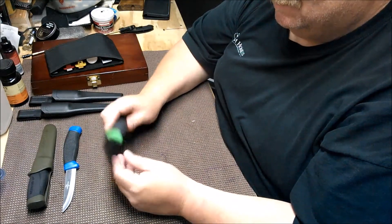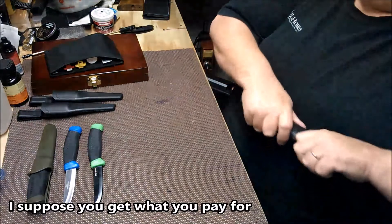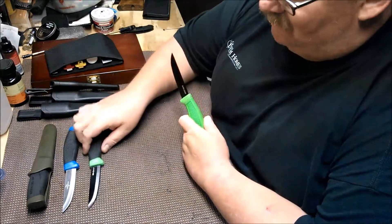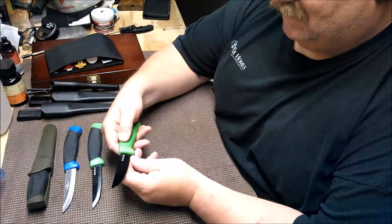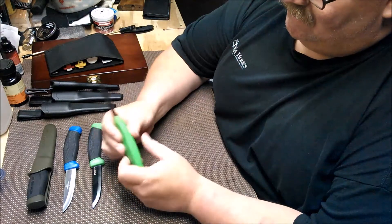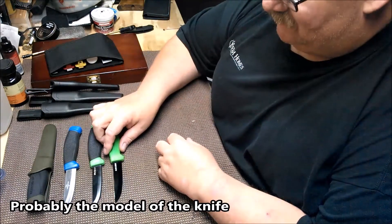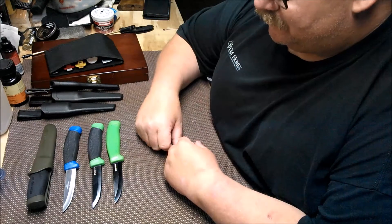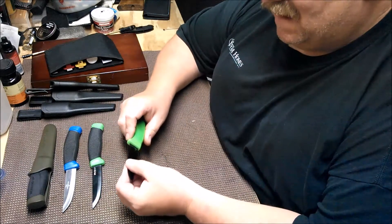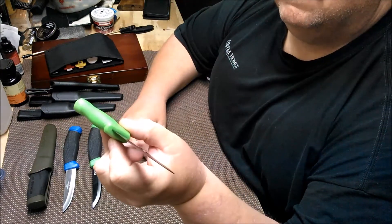The third one is a Black Legion, also by Ridge Runner. When they coated the blade they totally coated the edge, which is a silly thing to do. This one is BV 220 stainless steel, made in China. The edge should not be coated, and you shouldn't be able to see those grind marks like that.